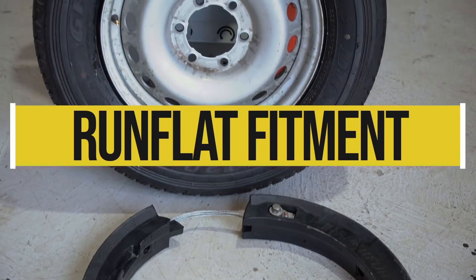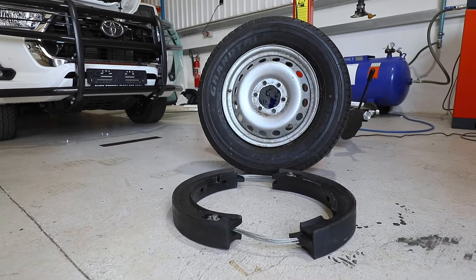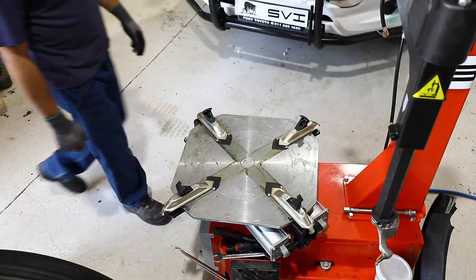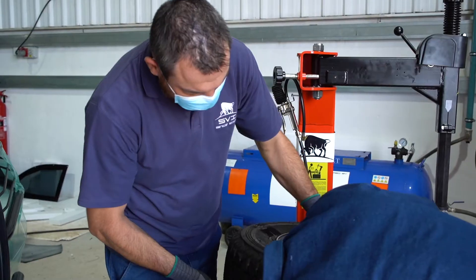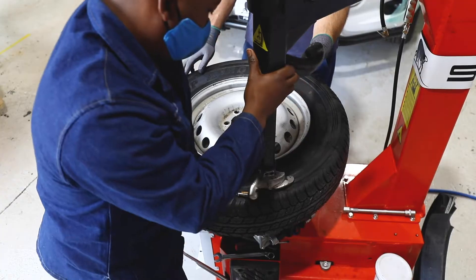Today we will be going over the basic instructions to fit tyres over run flats. The first step is to put the wheel on the tyre changing machine, after deflating the tyre and breaking the bead lock as per standard procedure.